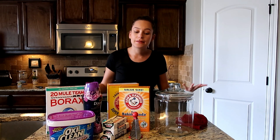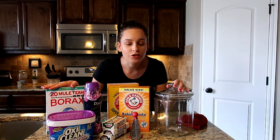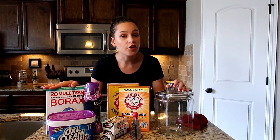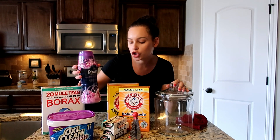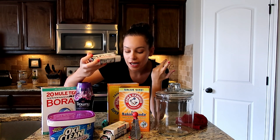Now this is me copying a recipe that I looked up online, so this is not my own original idea — I just wanted to clear that. The things that you're going to need are Borax, OxiClean, some Scent Booster, and a laundry bar and stain remover. I'm not going to say that name, but it was like $0.97, so I got three of those.